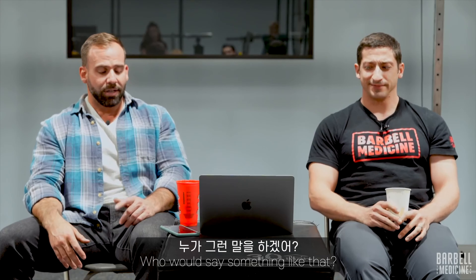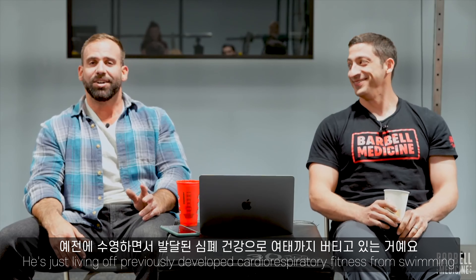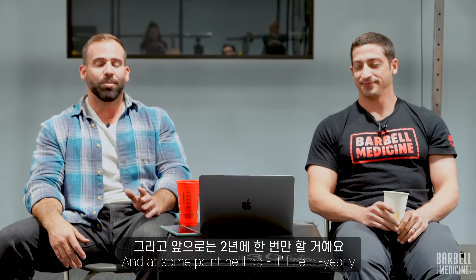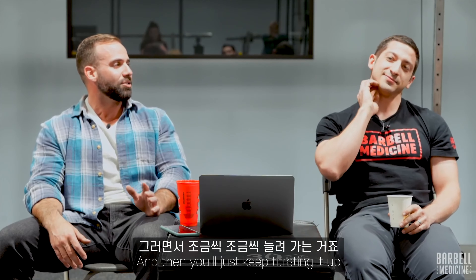Austin does a yearly GPP session. He's just living off previously developed cardiorespiratory fitness from swimming. And at some point he'll do it bi-yearly and then just keep titrating it up.